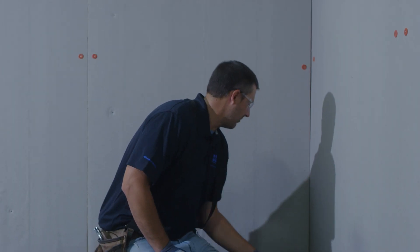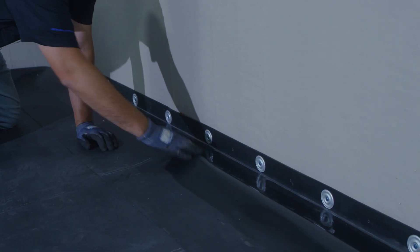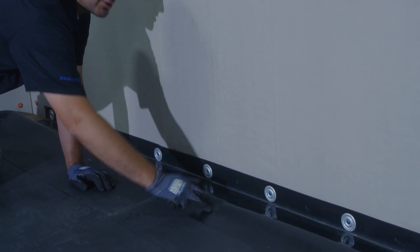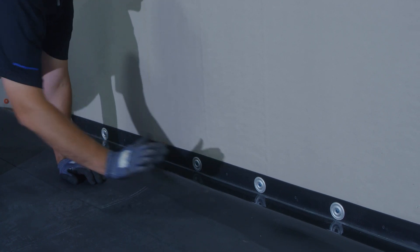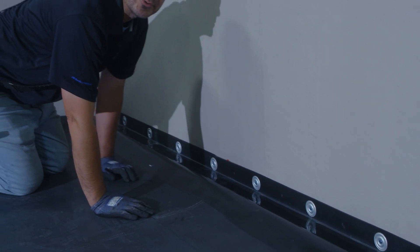After our tape primer has been applied, we want to make sure that it tacks off thoroughly and flashes off properly before we apply it. To do this, we're going to push on it to make sure that we still have some tackiness, but we also want to make sure that the primer doesn't come off when we do this. This is our sign that shows us that our primer is ready to install.